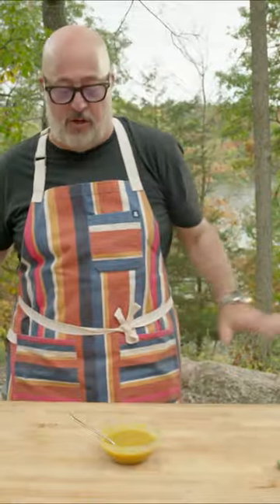So simple and so good. Just grill chicken with salt and pepper on a grill. You put this on during the last couple minutes of cooking, your family's gonna love you.